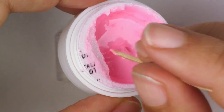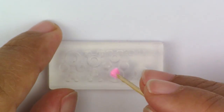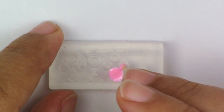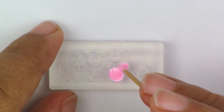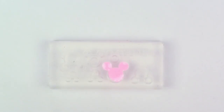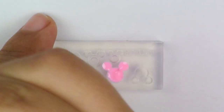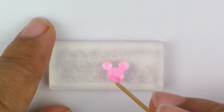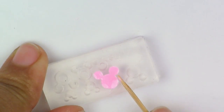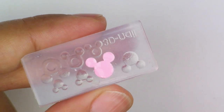If your mold is tiny, the only thing that you need really is a toothpick and the color that you want to put in there. Start by putting a little bit in one of the wider areas, and then all you have to do is just spread it. If some of the gel goes outside the lines, just take another clean toothpick and remove the excess.